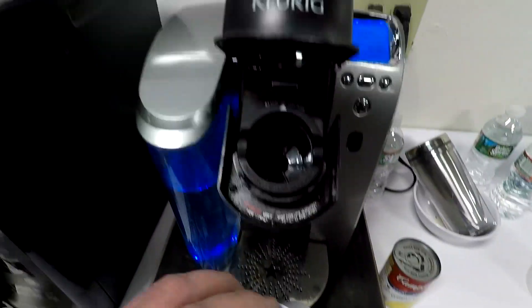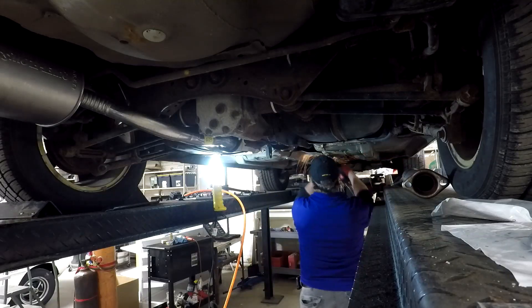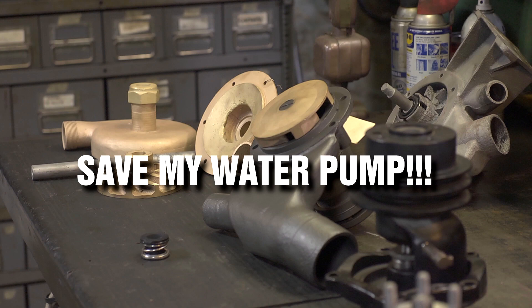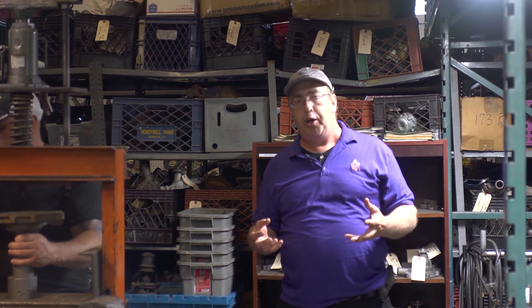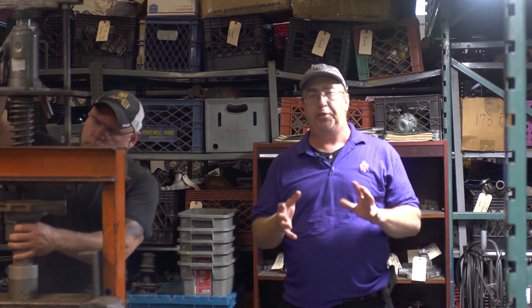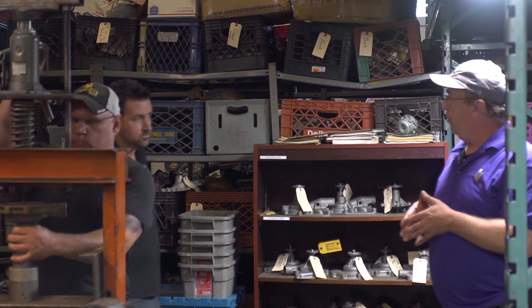Hey guys, it's Mr. B. I'm not in the Classic Drive TV shops today. Today we've stopped by Arthur Gould Rebuilders. So what happens if you're working on your classic car and you've got a specialized water pump, something that's really not available as a reproduction or a rebuild? What do you do? Arthur Gould works on water pumps and fuel pumps and some very obscure stuff. So let's bring in Parker. Tell us a little bit about what you do here at Arthur Gould.